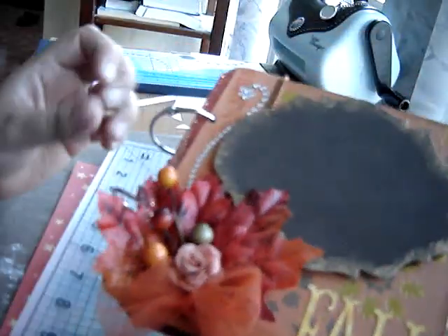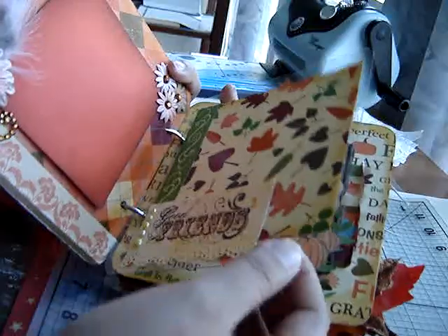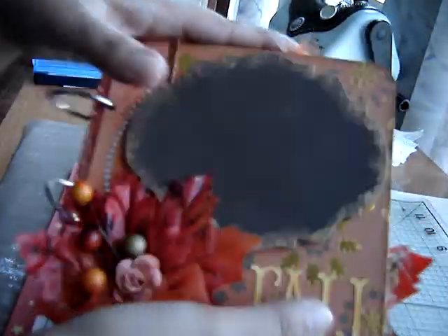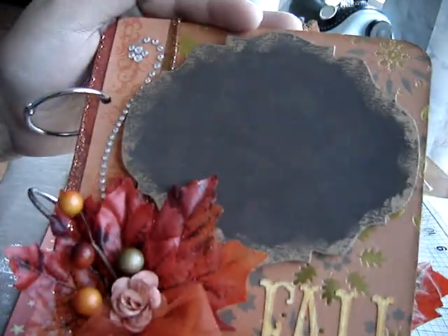So this was just a really simple, cute mini. I used jump rings to bind it — the original hole for the chipboard was up in the corner, but I made my own. I really just tried a bunch of different techniques and used different materials that I normally don't use, like acrylic — I've been wanting to do that. And I used alcohol inks and rub and buff. So just wanted to show that to you guys. I hope you like it. Thanks for watching. Bye.